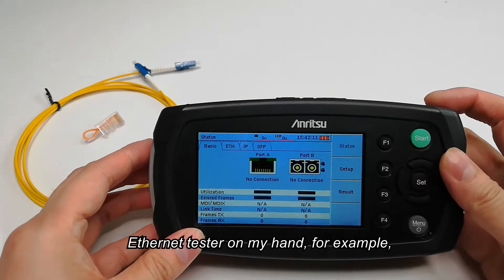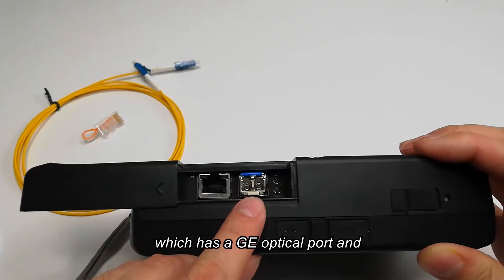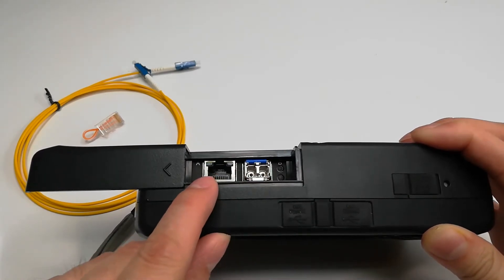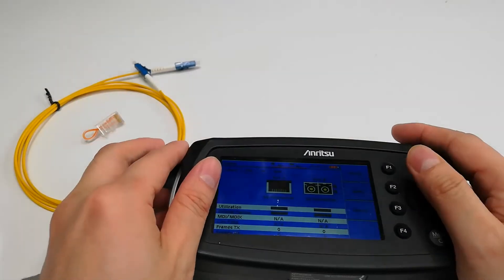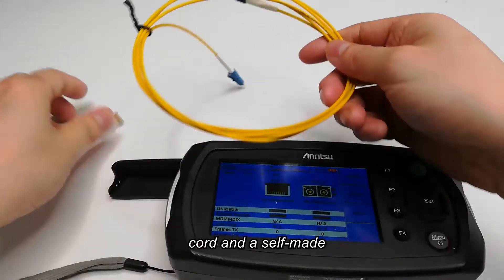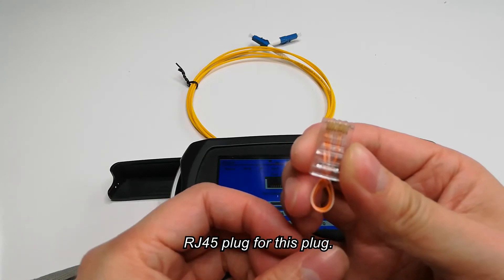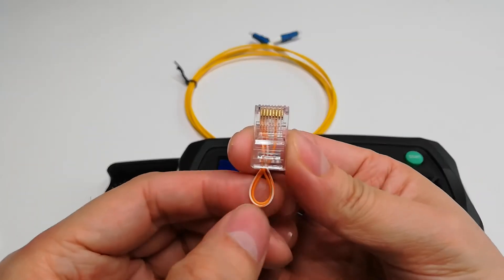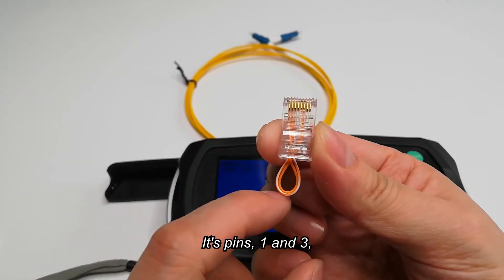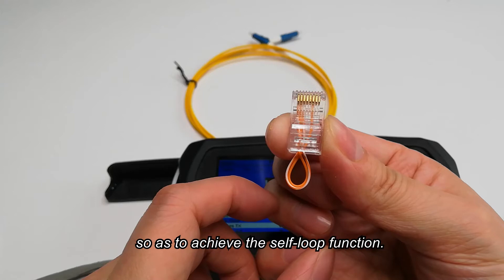Take this Ethernet tester on my hand, for example, which has a GE optical port and electrical port. I also have an optical patch cord and a self-made RJ45 plug. For this plug, we can see I connect its pins 1 and 3, and 2 and 6 together, so as to achieve the self-loop function.